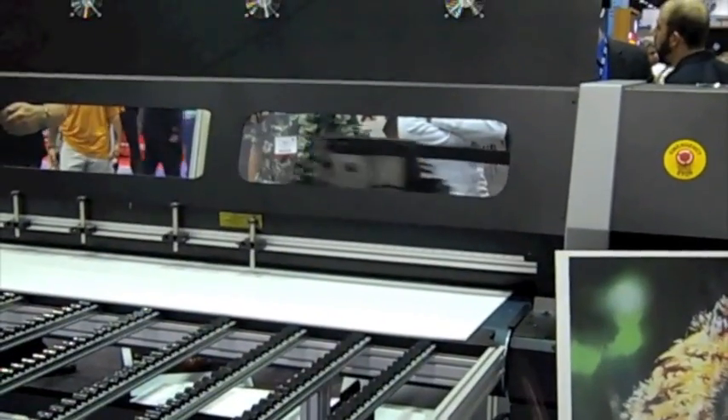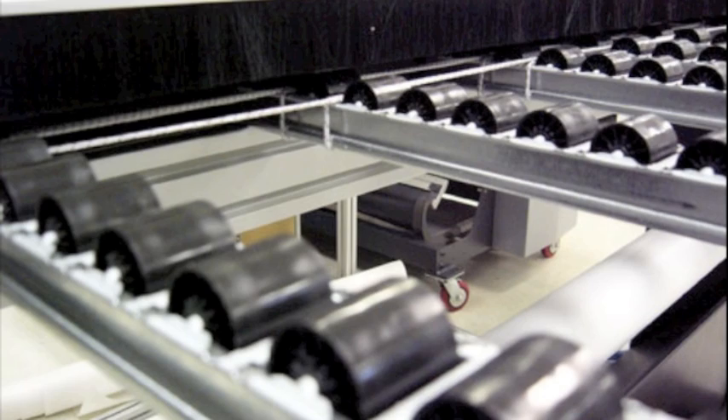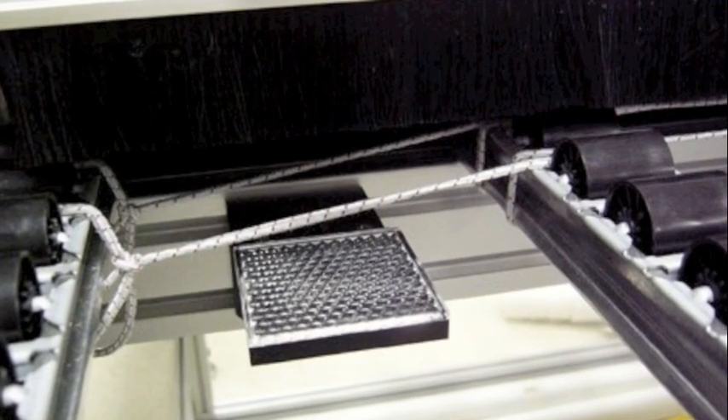Most foam boards will be neutralized with this single placement under the sheet. However, thicker substrates may require the Static Cure elastic cord placement on both sides of the substrate, both above and below.